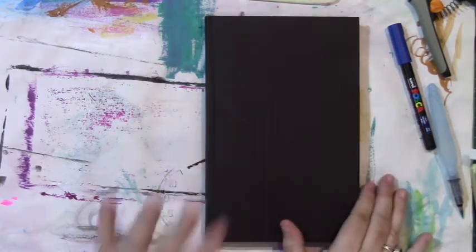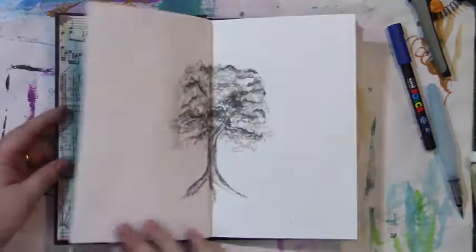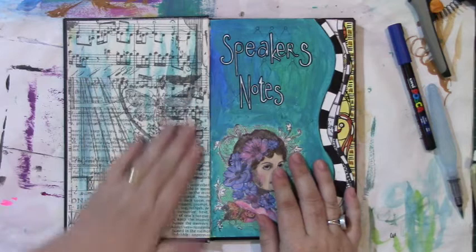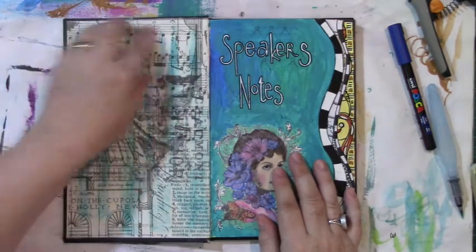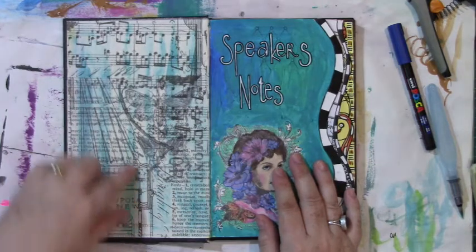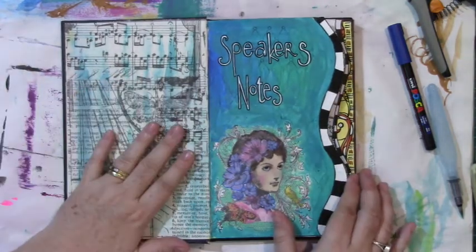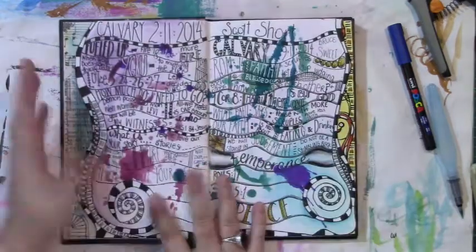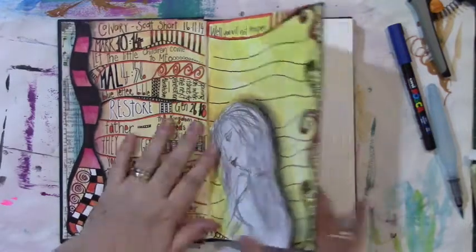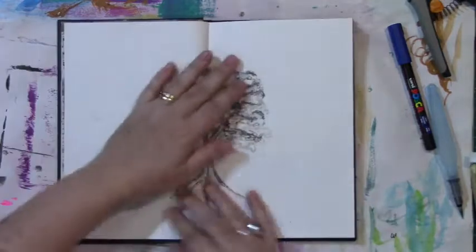Going on with another sermon journal page. This is where we've gone so far — I've just started collaging a few bits and pieces over the inside, just put down a few layers of Tim Holtz tissue. I'll add some more things on that as I go along and get a little bit more idea about what I actually want to do there. This is the last page that we did.